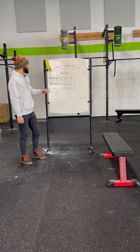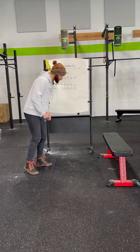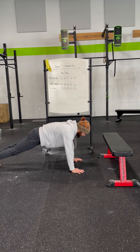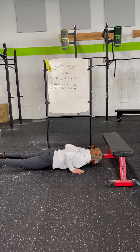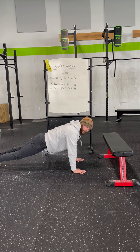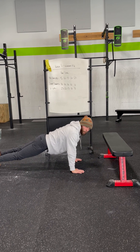We're going to break down the movements right now. Starting with our hand release push-up. Hands are underneath our shoulders, keeping my belly button tucked up into my spine. As I lower myself towards the floor, I'm going to keep those elbows tucked in right towards my rib cage. As I get down to the ground, my chest and thighs contact. Once I'm down firmly onto the ground, I pick my hands up and off the floor just for that split second before I complete the push-up. Full repetition: lower on down, hands release, and press back up and away.